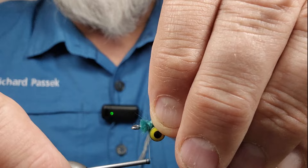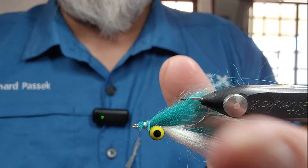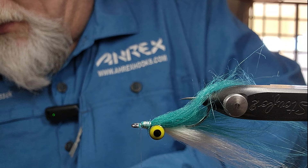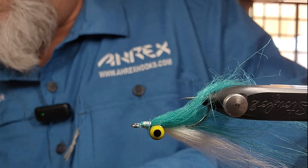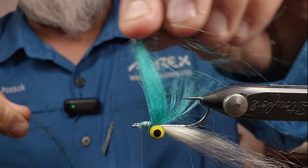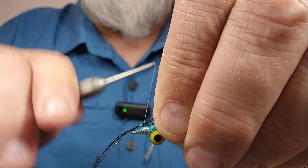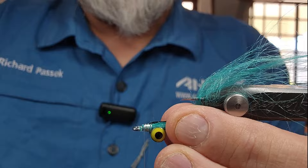So a couple of loose wraps again, get that snugged down, make sure it stays right on top, and build a bit of a head here. Now I'll stop there and take a few strands — just three or four strands — of this Gala in green blend. About the same length as the tail, just a loose wrap, make sure it stays on top, because you want this right on top. A lot of times these baitfish will have a darker back. So just cut that off.